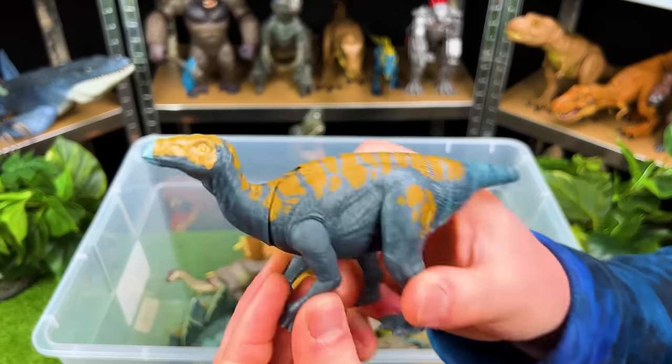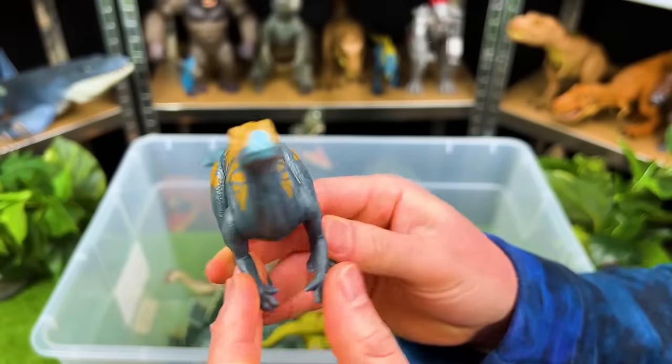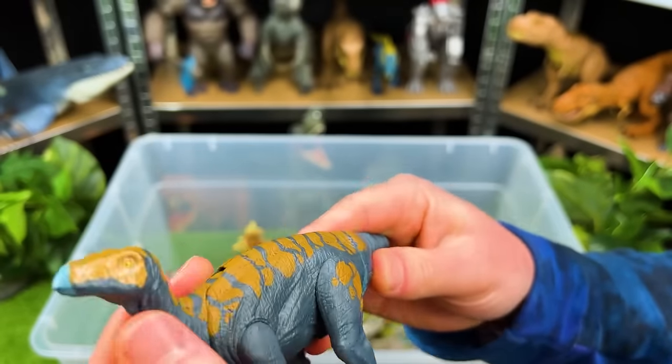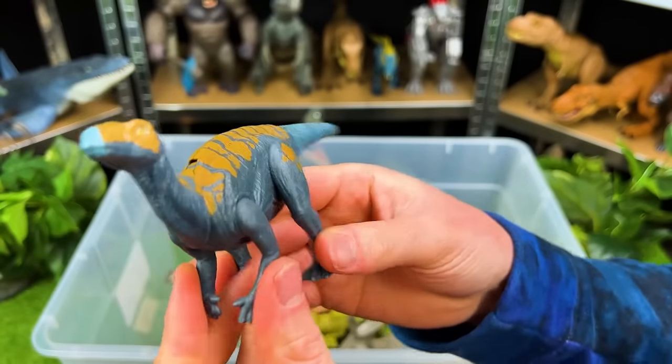Oh, this is an interesting looking herbivore — this is a Calavasaurus. I love the coloring on this: it's got the yellow on the top and the dark blue on the sides. You can move the head up and down and the tail and all the legs too.